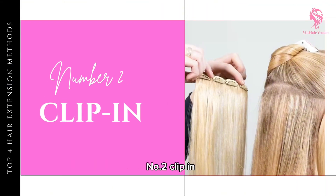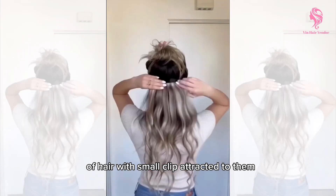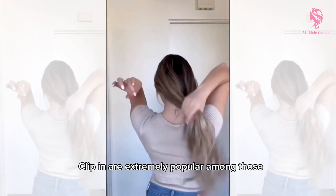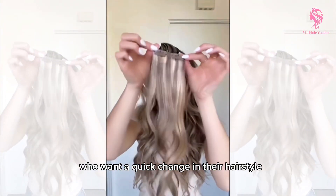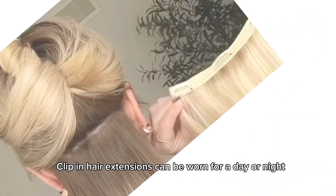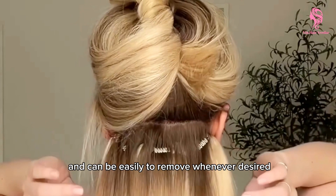Number two: clip in. Clip in hair extensions consist of wefts of hair with small clips attached to them. Clip ins are extremely popular among those who want a quick change in their hairstyle without any commitment. Clip in hair extensions can be worn for a day or night and can be easily removed whenever desired.